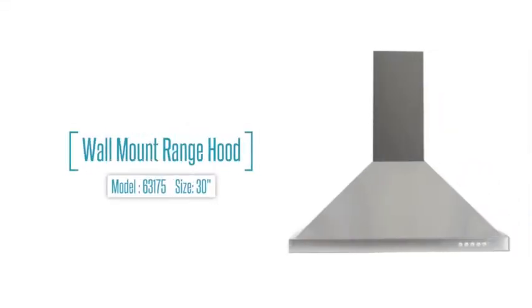The next time you're looking for a wall-mounted range hood, look for Cosmo's 63175.